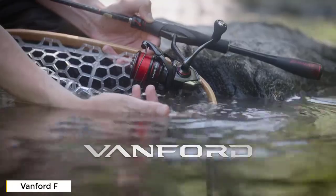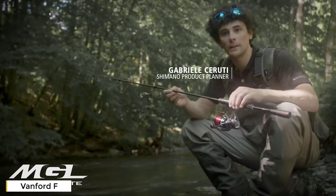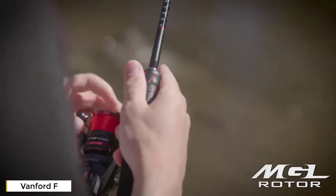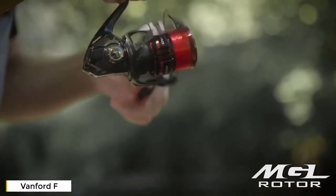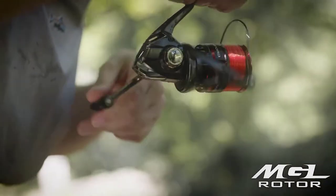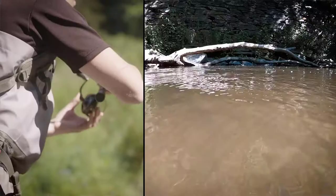Vanford is the latest addition to the MGL reel series. This family of extremely lightweight reels features the MGL rotor, a lightweight rotor made out of CI4 Plus material. The advantage of using these reels is they have a super fast rotation start-up and stop. This fast start-up is especially useful in situations when the water is really shallow and you need the lure to start moving immediately after it touches the water.